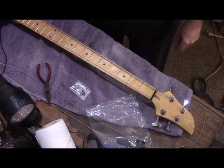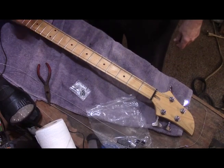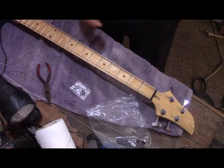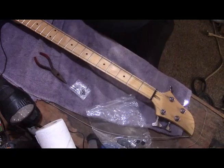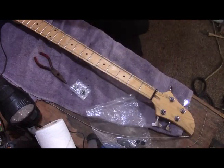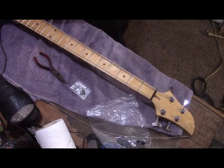I'm going to have to adjust the saddle heights and the string heights, but that's all setup — we'll do that after we're done with most everything.